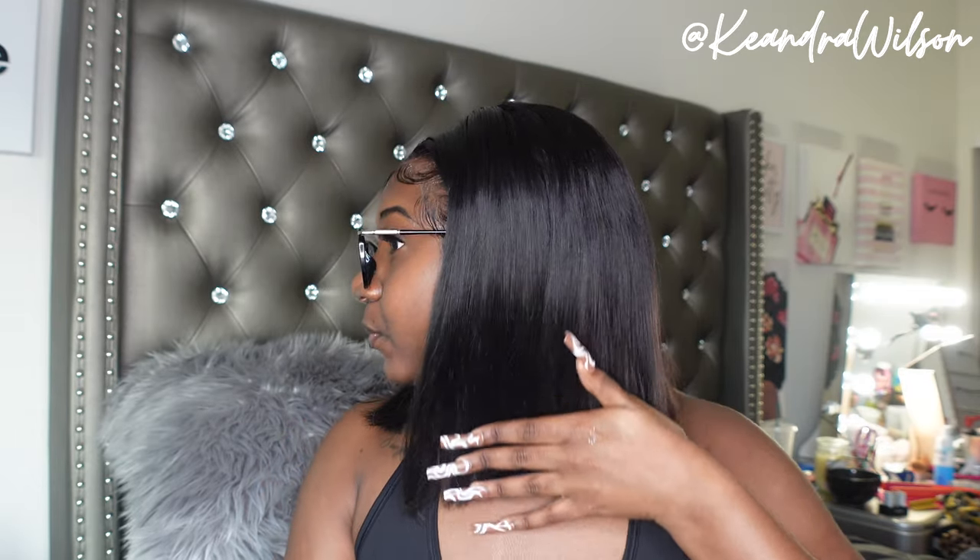Your girl's feeling herself with this little bob! I also have a video on how I custom cut this wig — it was super easy and simple, and I'm not a hairstylist, so if I could do it you definitely can. I hope y'all enjoyed this video — the hair is still good and nine months later I'm finally reinstalling it. If you have any questions, comments, or concerns, drop them down below. If y'all enjoyed this video, make sure you like, comment, and subscribe, follow me on all my socials in the description box, and I'll leave the link to this wig and the original install video down below. I'll see y'all in my next video!